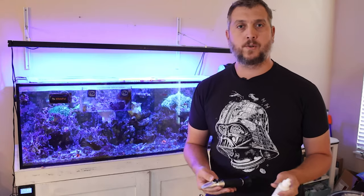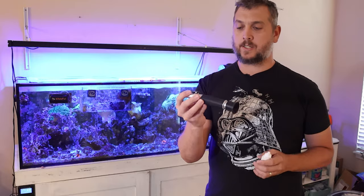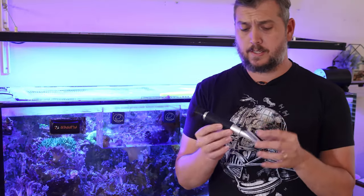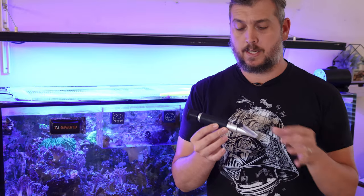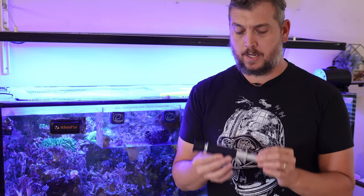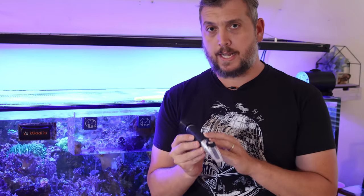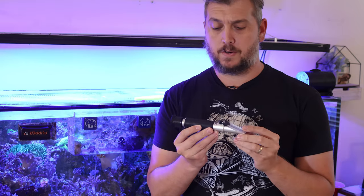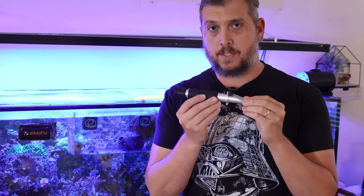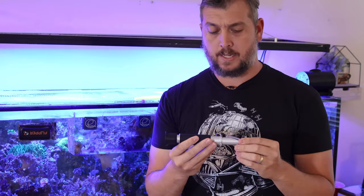Now you know what salinity or specific gravity your aquarium should be at, and you know how to run a test — but how accurate is this and how long does it last? Once calibrated, this will last quite a while before you have to recalibrate. It can go months and months unless you drop it or it takes a hard fall. Pro tip: use your calibration solution to check your refractometer from time to time — just put a few drops on the glass and make sure it's still reading 35 ppt.